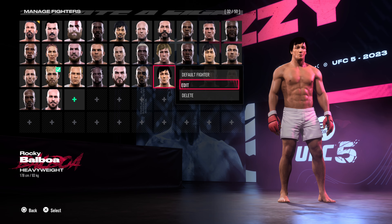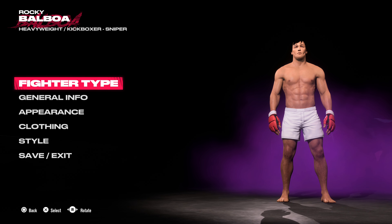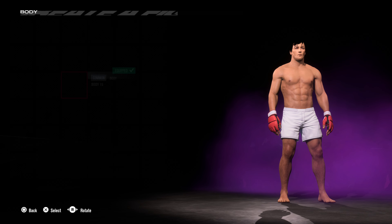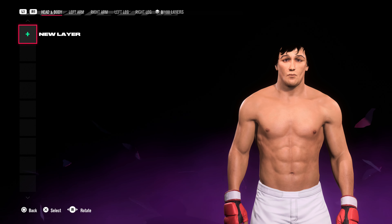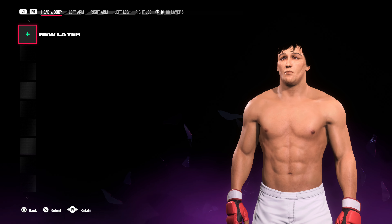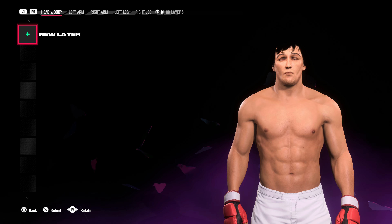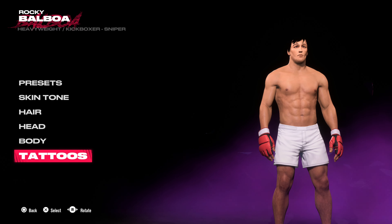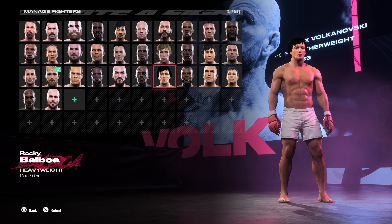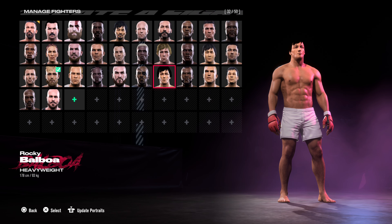And one a lot of people have asked for — Mr. Rocky Balboa. He's got such sad looking eyes, hasn't he, the way they tilt downwards on the outsides. Let me know what you think in the comments. If you want to see a detailed Rocky Balboa tutorial, let me know.